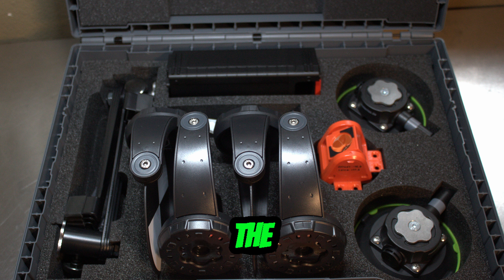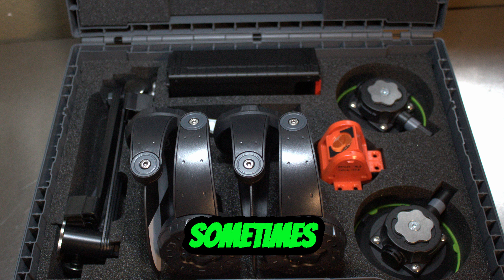When you first open the suitcase you're going to notice that everything is neatly organized and fits in it really really well. It's actually easy to put back together, which is nice because sometimes you struggle trying to figure out how things go into the suitcase.